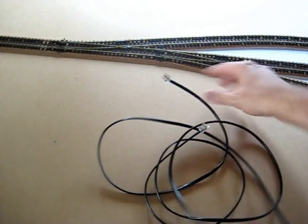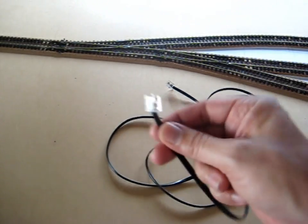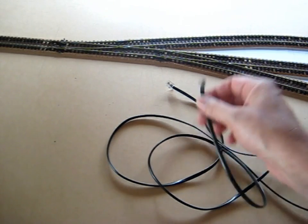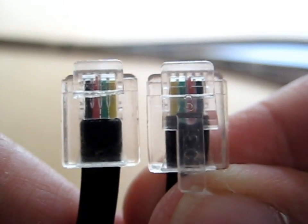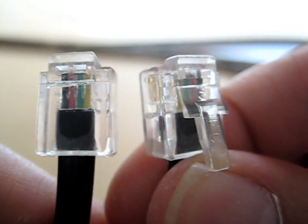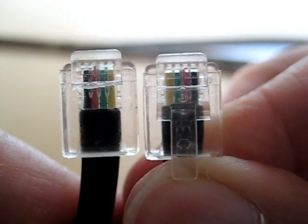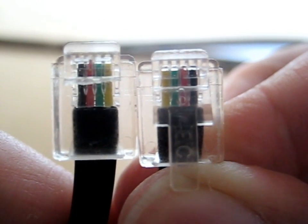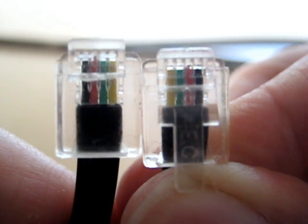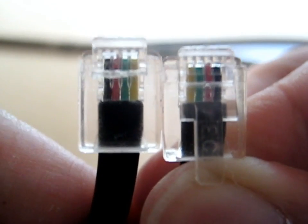Here's an old telephone cable, and even though it has the same plug I'm going to use for the NCE power cab, this cable won't actually work properly with it. If we look very closely at the plugs and line the tabs up, you can see the colours are going in the opposite direction — yellow, green, red and black going the opposite way. For the NCE power cab, we need the plugs to be running both in the same direction.